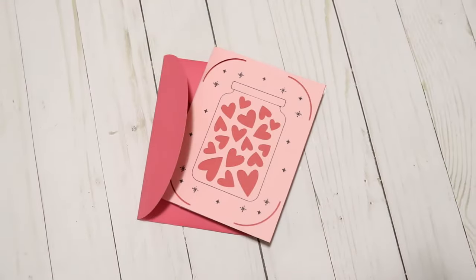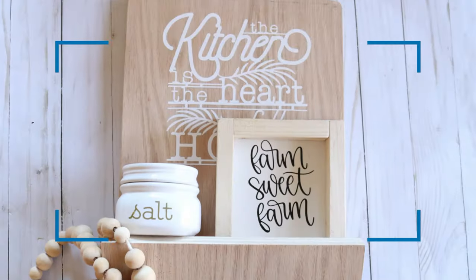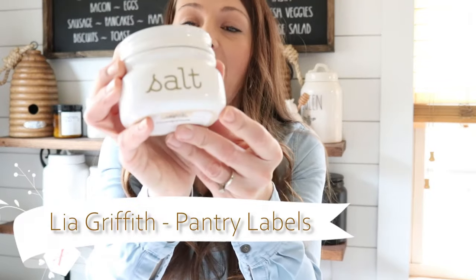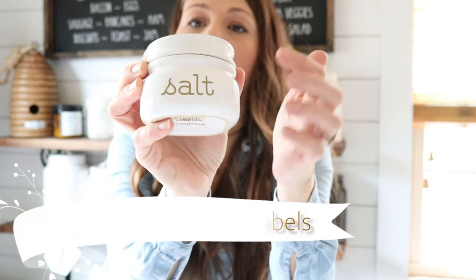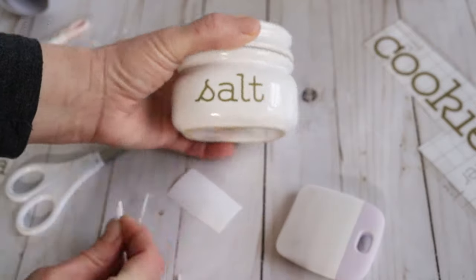Now we're moving on to vinyl, which is one of my favorite things to use with my Cricut machine. I love to place vinyl on everything — it's so easy. You cut out your shapes, weed them, and place them where you want. Here are some cute pantry decals I found in Cricut's projects. This is gold vinyl — I'll link it below. I also found cookie and olive oil ones in the same project. I used transfer tape on these: just place the transfer tape over your weeded vinyl and use it to transfer your image.